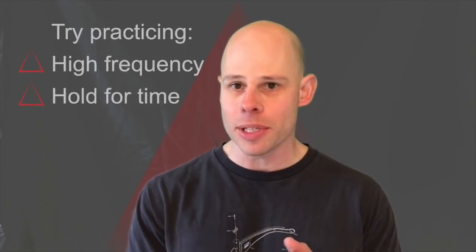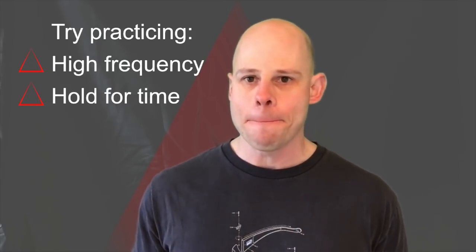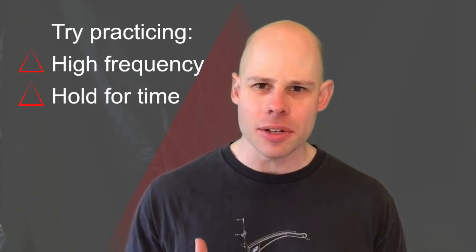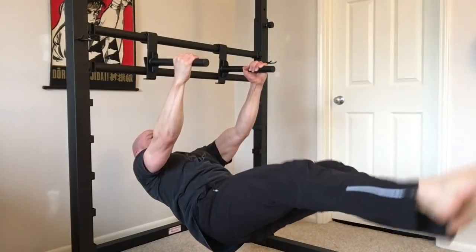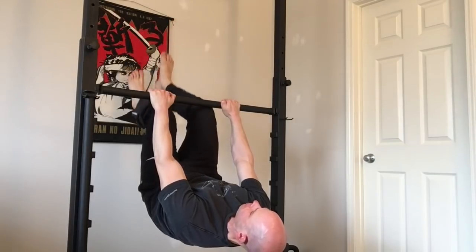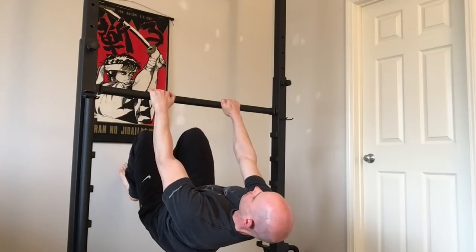Practicing the lever, I find I get the most benefit from high frequency — almost every single day — doing a set or two, and really trying to hold for time. It's tempting to get your legs out as far as possible, hold for two or three seconds, and come down. Instead, regress the leverage or angle a little bit, and see if you can hold the lever for a good 10, 15, even 30 seconds, to build that tension control in the back and build more stability, which is going to make your levers and all your other pull exercises a whole lot more effective.